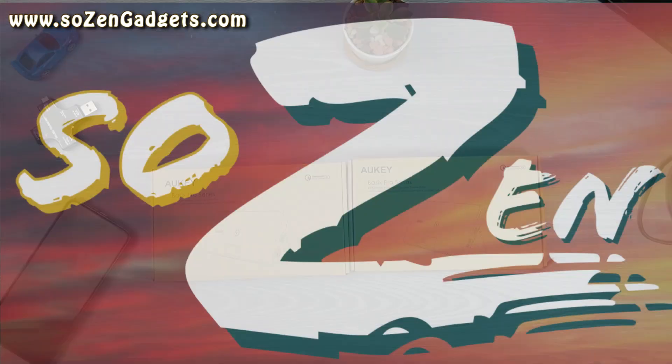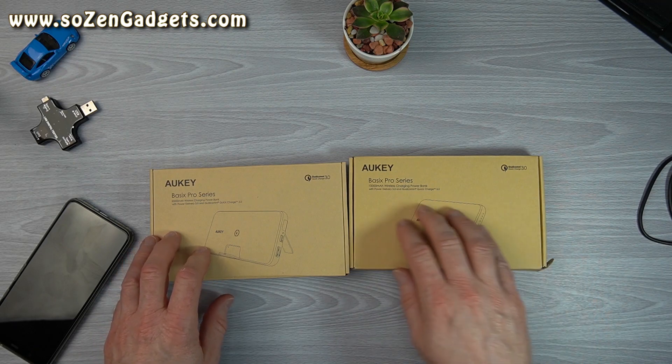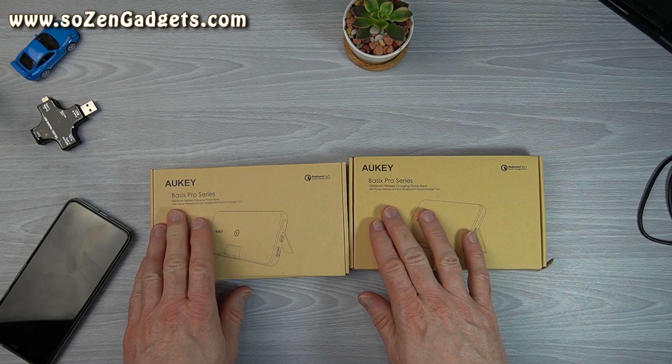Welcome to another episode of SoZen Gadget Reviews. Today I'm going to be looking at a couple of portable power banks. These are both from Aoki, the Basics Pro Series. This is a 10,000 milliamp version. This is the 20,000 milliamp version.